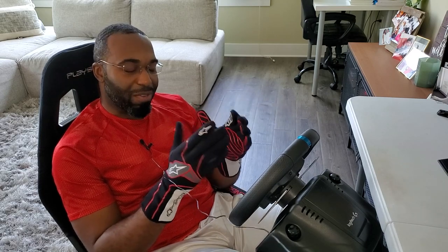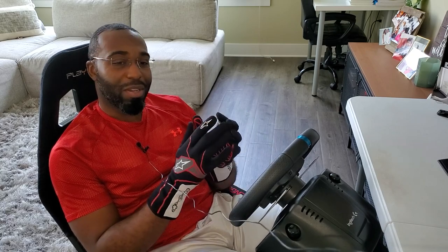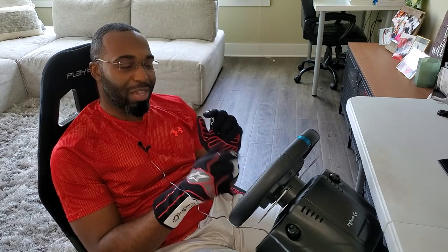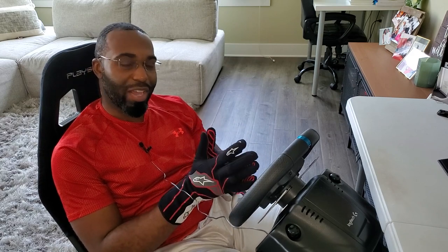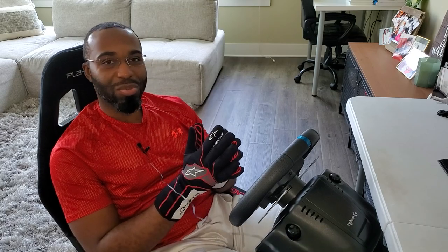It definitely completely changes the game. I'll leave a link in the description below to this power unit if you decide to pick it up. If you enjoyed this, a like would be very much appreciated. If you didn't, please leave constructive feedback so I can improve. If you're new here, don't forget to hit subscribe and the bell icon for notifications. I hope you all have a great day — thank you for tuning in and I'll see you in the next one.